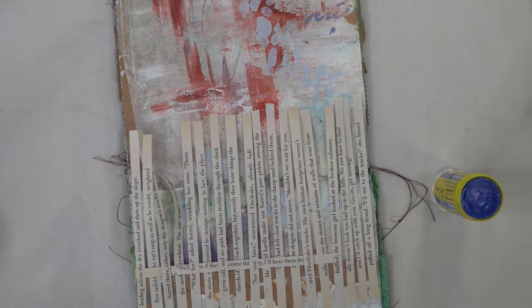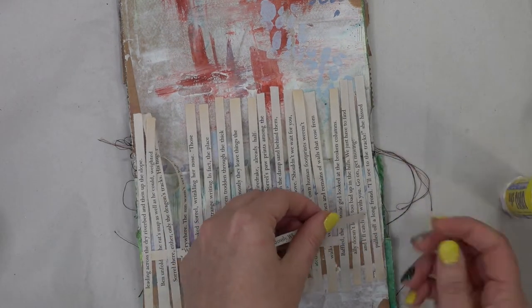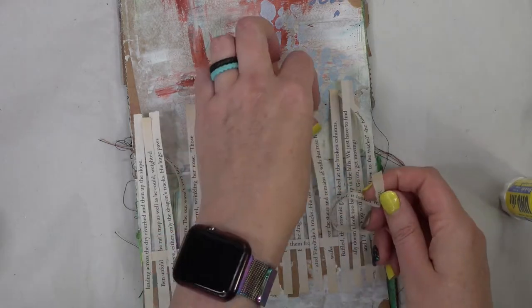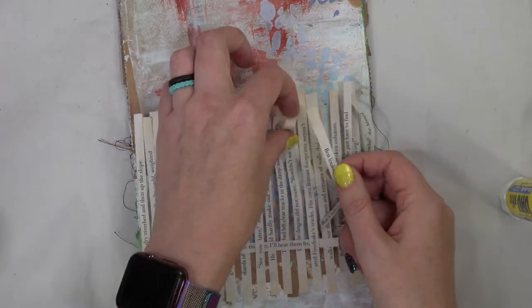I am gluing the very beginning and the ending of each strip so that it'll keep it in place as we go. I'm leaving a little space — as you can see I'm measuring it out here to make sure it'll line up with the previous one — and then just going to basket weave it the opposite direction.